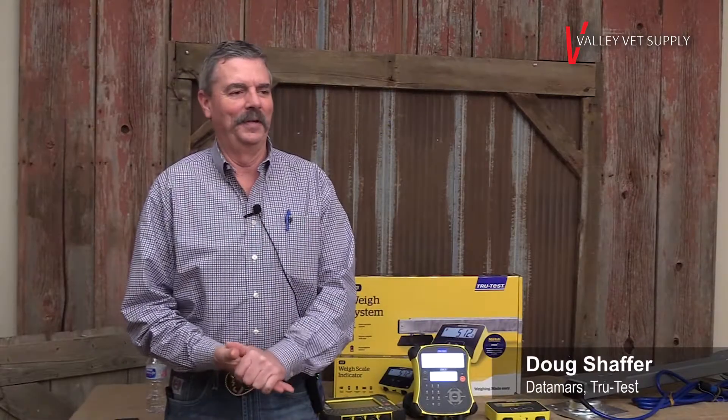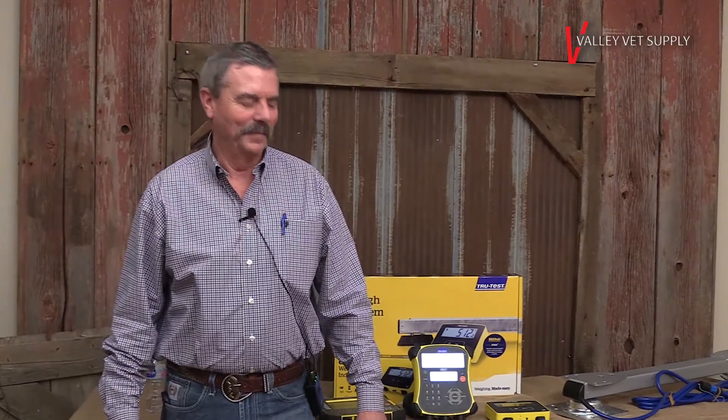Hi, my name is Doug Schaefer and I'm with TrueTest — DataMars TrueTest now. I'm going to be doing some segments on different things for our scale systems. I think the first one we're going to do is selecting a scale system.